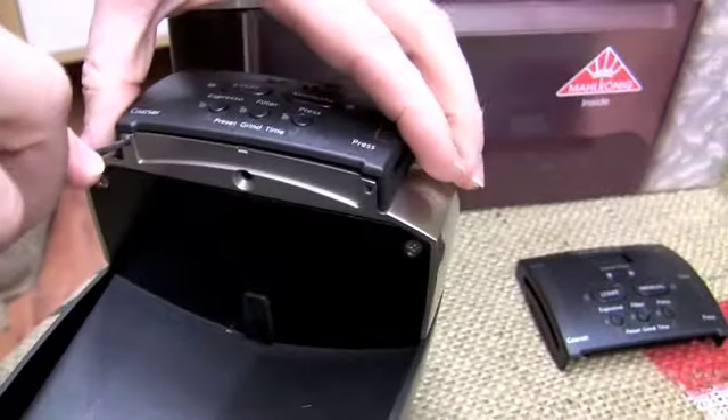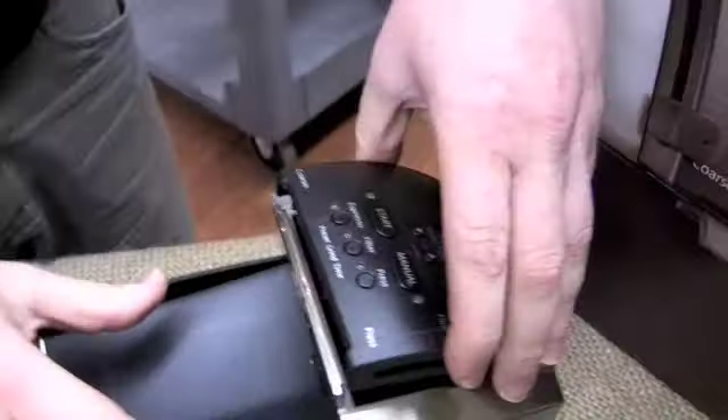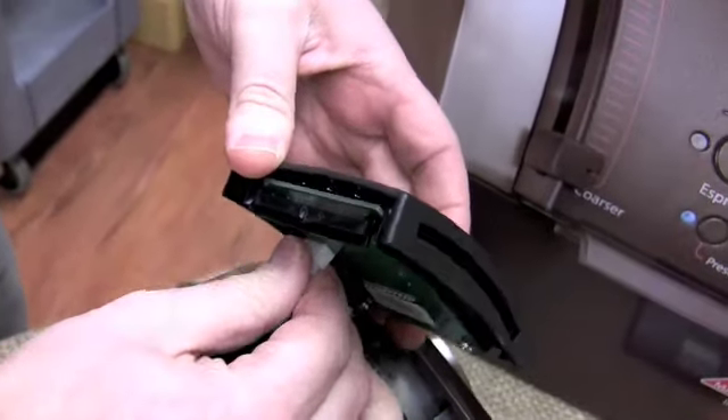It just pops the display up — it'll pop right up, just a little bit and that's it. On the underside there's obviously a wire connecting it, so don't yank it out after you've got it unscrewed.